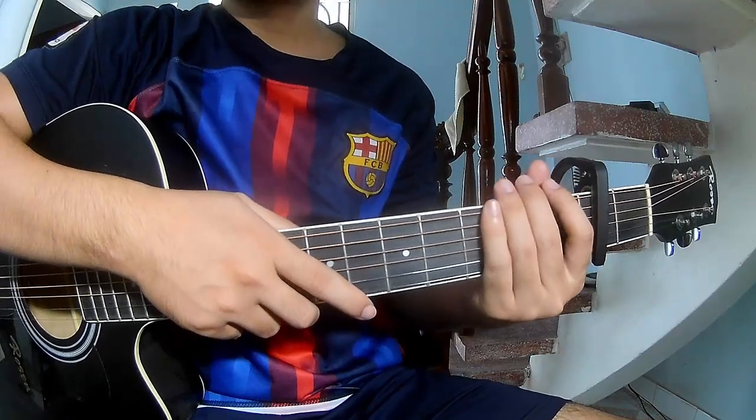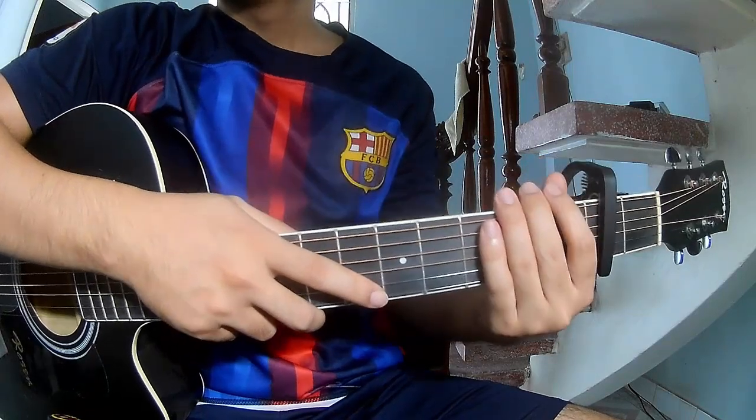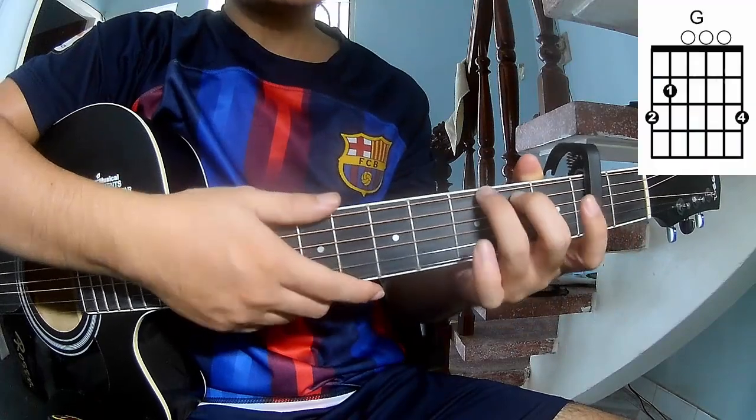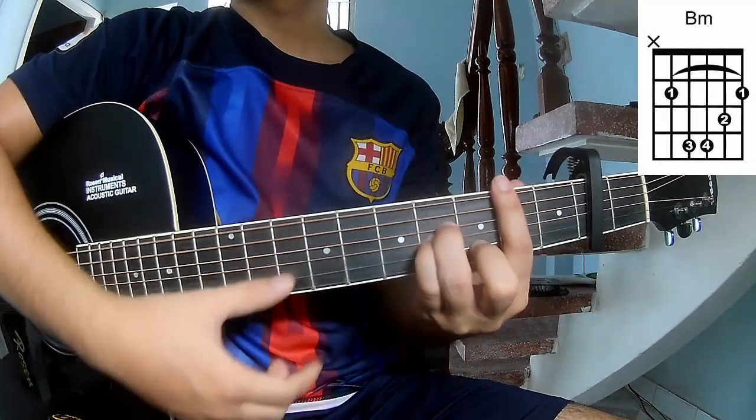Hi everyone, today we share how to play guitar 'Daylight' by David Kushner. First, see the chord shapes in the second frame. The chords in this song are G, D, A, and B.